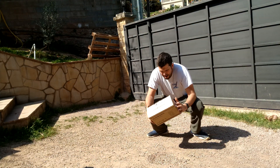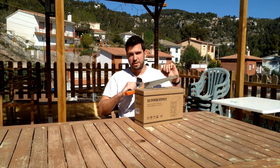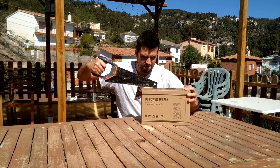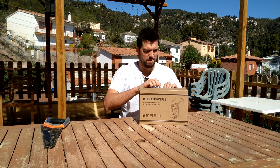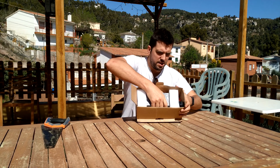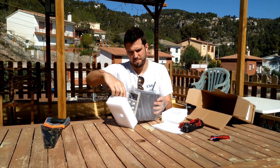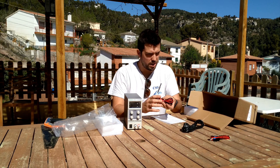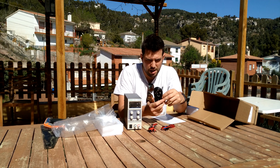Here we have the box, let's take a look at what came inside. Nice and well protected. Very beautiful — one probe, another probe, and the cable.